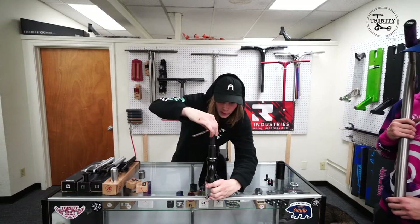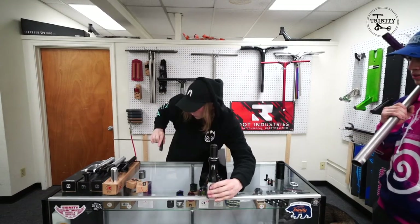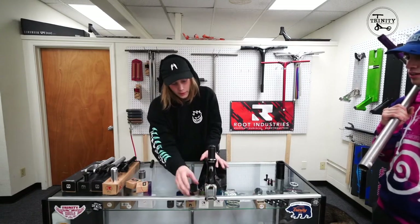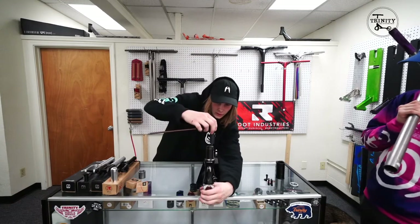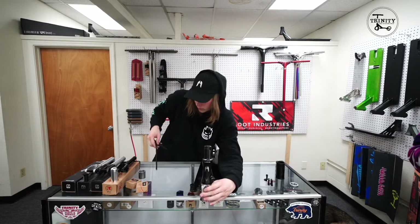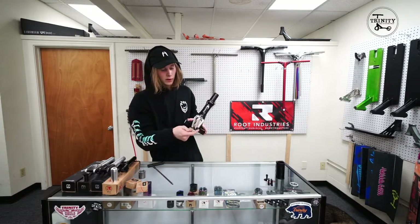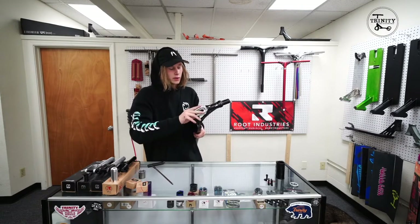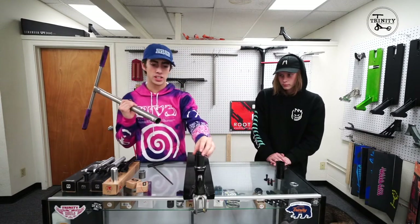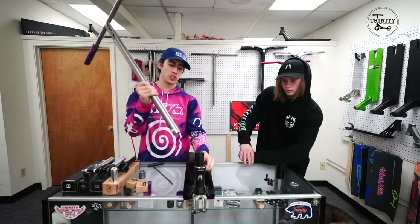You don't want to tighten it with just your hands — that's not good. You want at least a half spin or a full spin. It's a little loose right now because it was stuck on something. Once you have a wheel on, you want it to spin about halfway around or a full spin — it's different preferences for everybody.